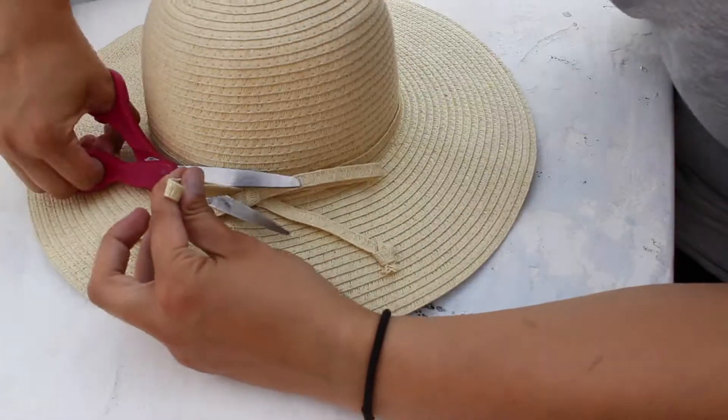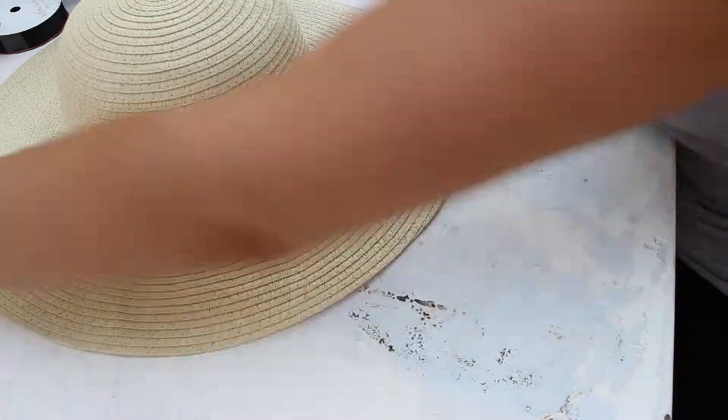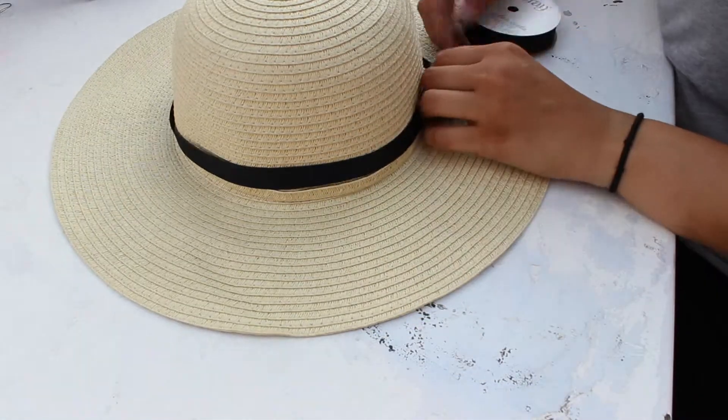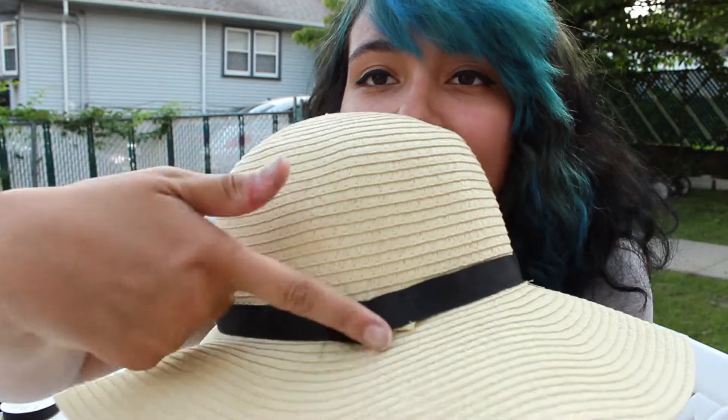Grab that hat. Start cutting off any pieces of the hat that you don't want anymore — this way there's more room for decoration. I'm just gonna cut the ribbon to about the same size as the hat's border. Apply the hot glue and attach the ribbon to the hat. I'm already liking this so much better. Now there's this ugly bump thing in the back, and that can be solved by a simple ribbon.